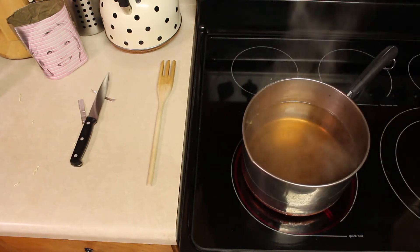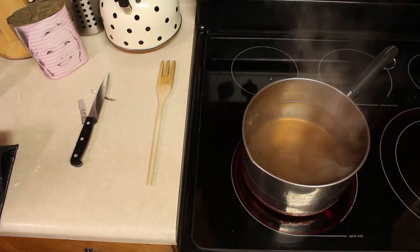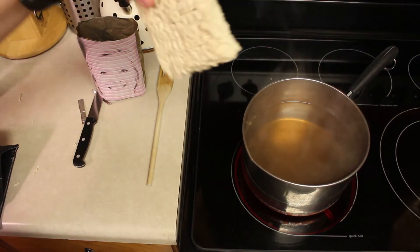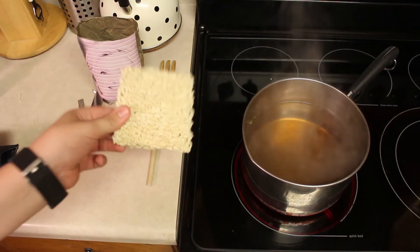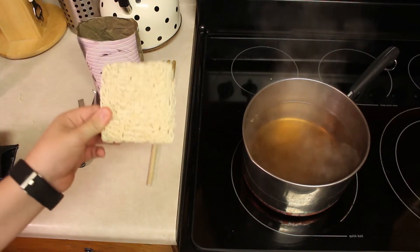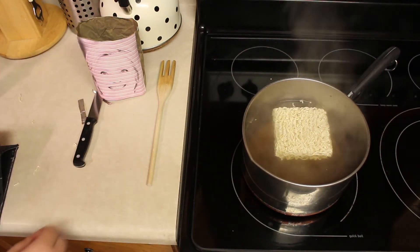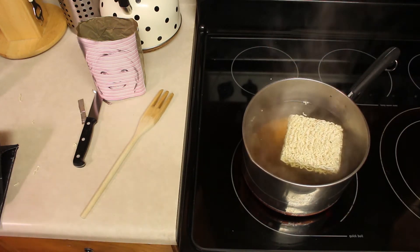Now that our water's hot, I'm gonna go ahead and add the noodles in. I've seen people where they break them up, but these are supposed to be big long noodles — this is not supposed to be rigatoni. You put the whole thing in so you have those nice long noodles. You can cut it up when it's on the plate if you really have to.